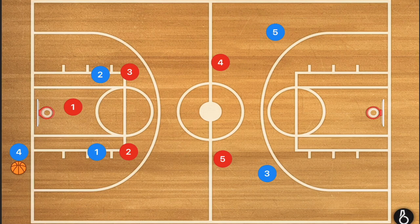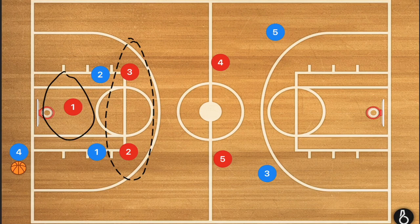So in the 1-2-2, there are two different ways that coaches like to set it up. The first way is a more aggressive way, where we're going to have player 1 — our fastest player — up front, with players 3 and 2 at the free throw line, making it look very similar to a diamond 1-2-1-1.